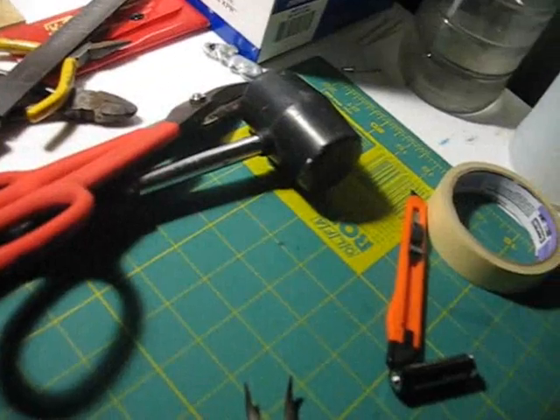Hey guys, this is me. Got my safety, and I'm going to show you in this video how to make the mini taser that was in my other video.